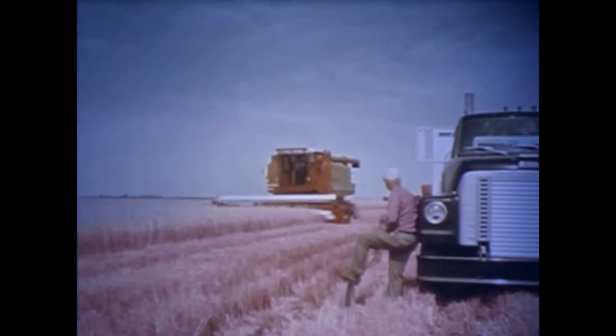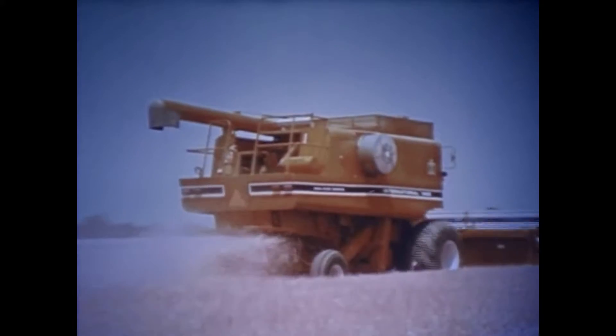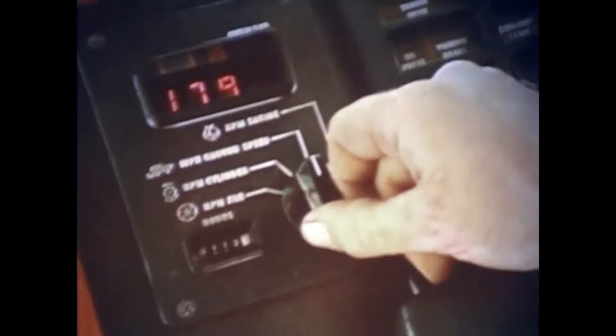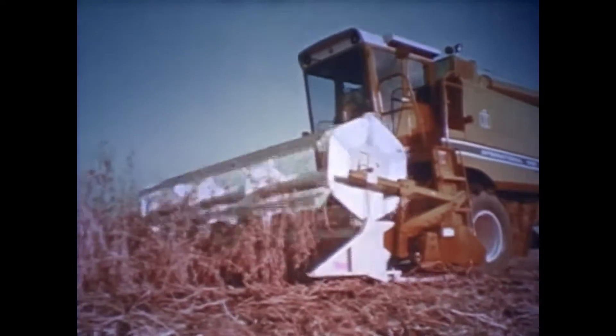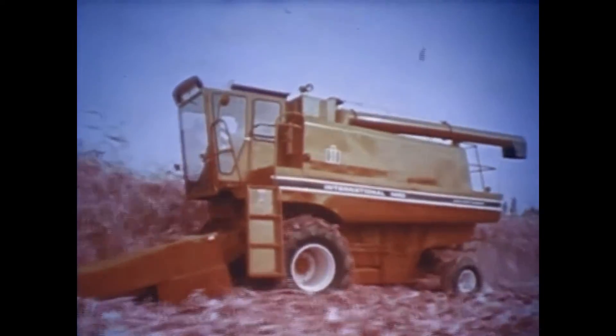Farmers who have operated these new axial flow combines have remarked on their greater throughput — more bushels an hour — with virtual unplug-ability, as plug-free as a combine can be, greater grain recovery with less grain damage, improved serviceability coupled with greater reliability potential, and easier, more convenient operation — all adding up to unparalleled get-in-there-and-go ability and unrivaled productivity, because it just plain gives you a better return on your investment in crops and machinery. Compare the many benefits of this machine over any other, and you'll go axial flow.